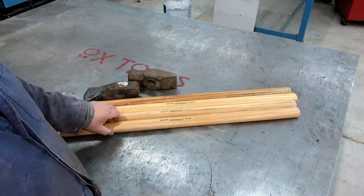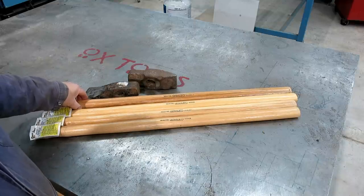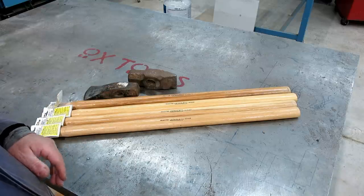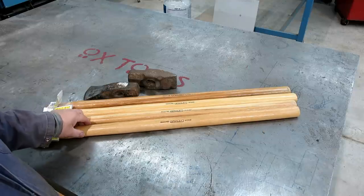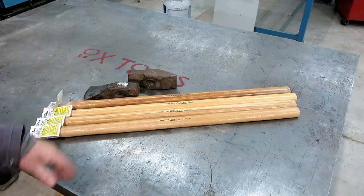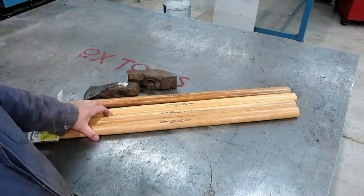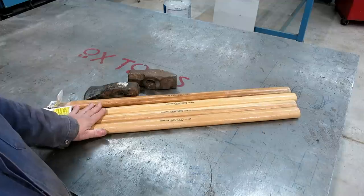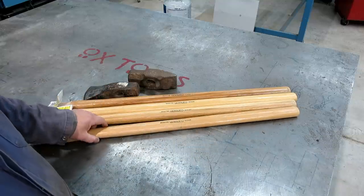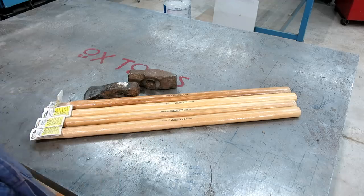He had boxes and boxes. I tried to buy a whole box but he wouldn't budge on the price, so I just bought four. For people that live up in the hills and have striking tools — a couple of my handles spontaneously exploded, so I needed some. He was selling them for better than half price. I got these for ten bucks apiece; they're normally $22 or something. Pretty good. I don't even know if Stanley still makes them anymore.